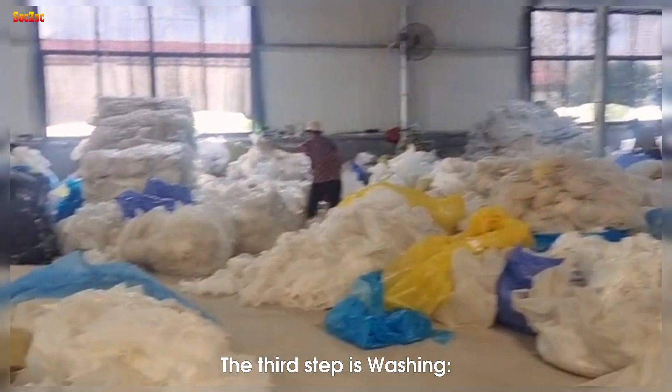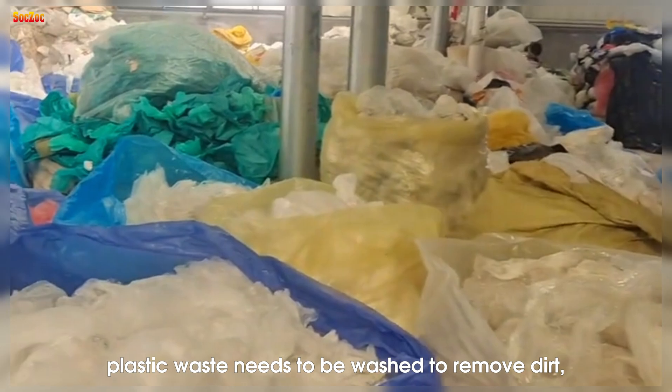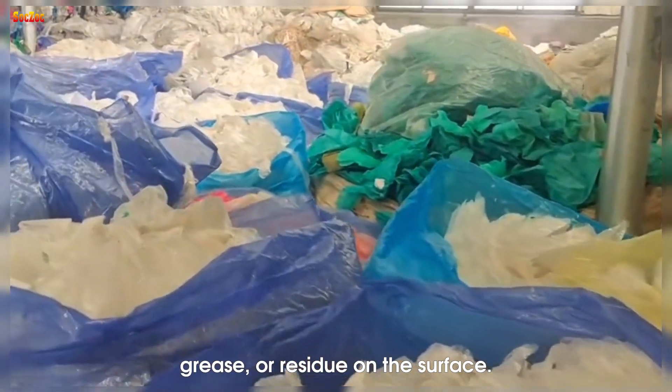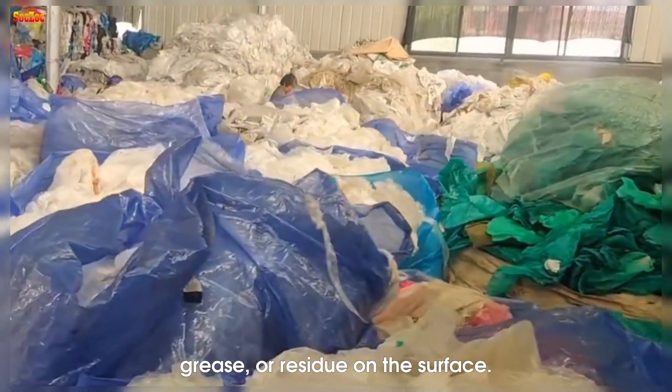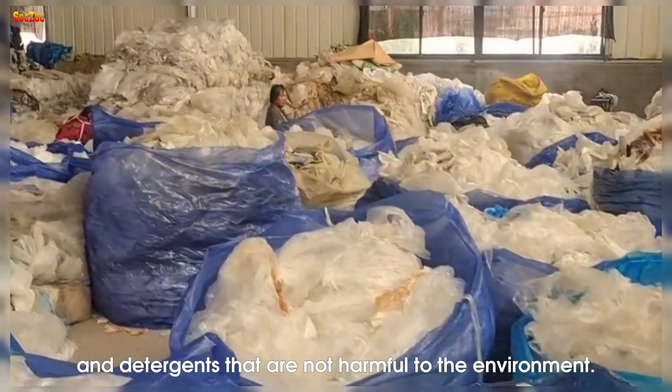The third step is washing after sorting. Plastic waste needs to be washed to remove dirt, grease, or residue on the surface. The washing process can use water and detergents that are not harmful to the environment.